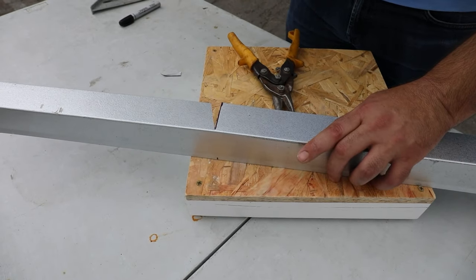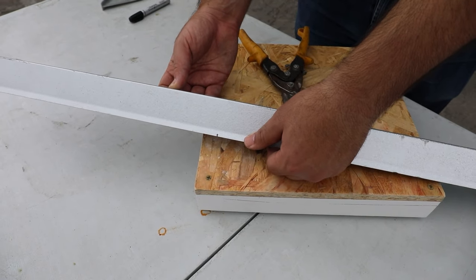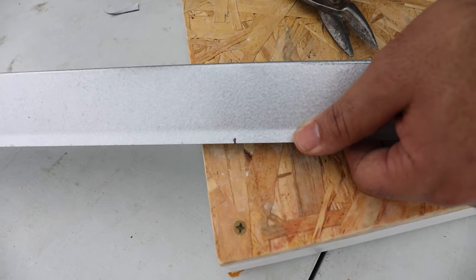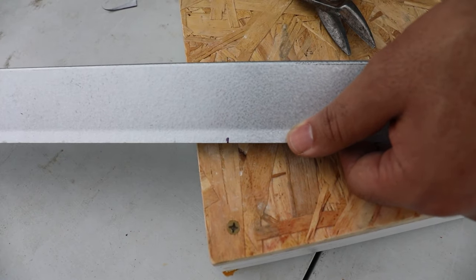Now we're not ready to bend just yet. The last thing we want to do is make a relief cut here at the bottom. This is the kick of the drip edge which allows the water to flow off as opposed to on the fascia board, but this is going to stop us from getting a nice clean bend.